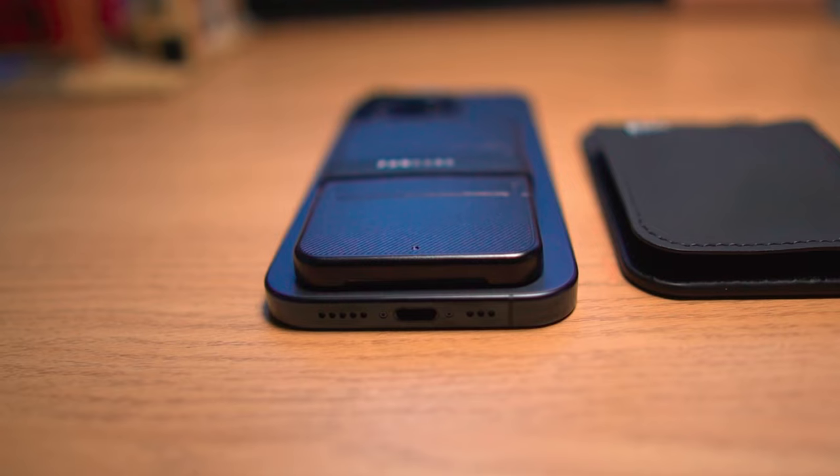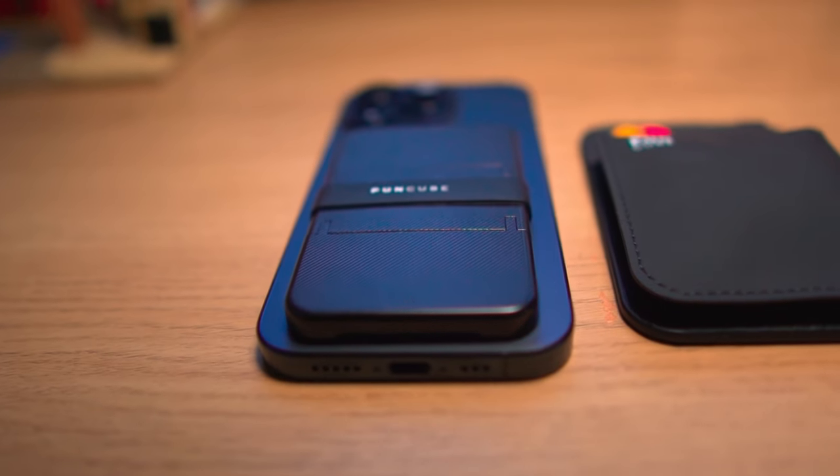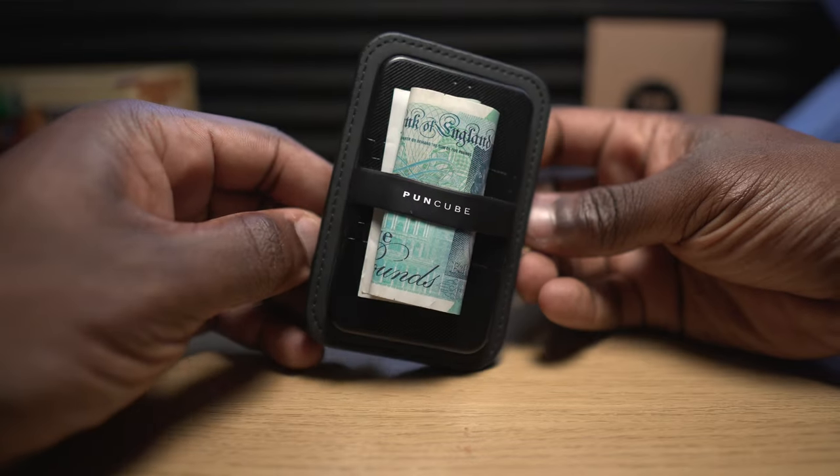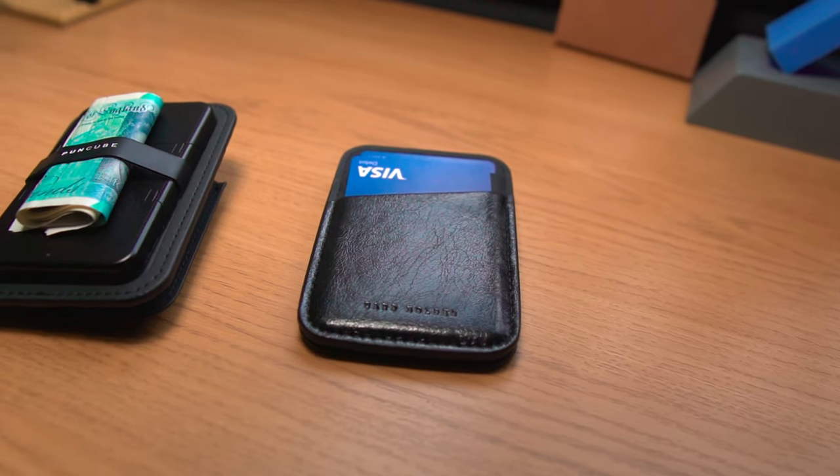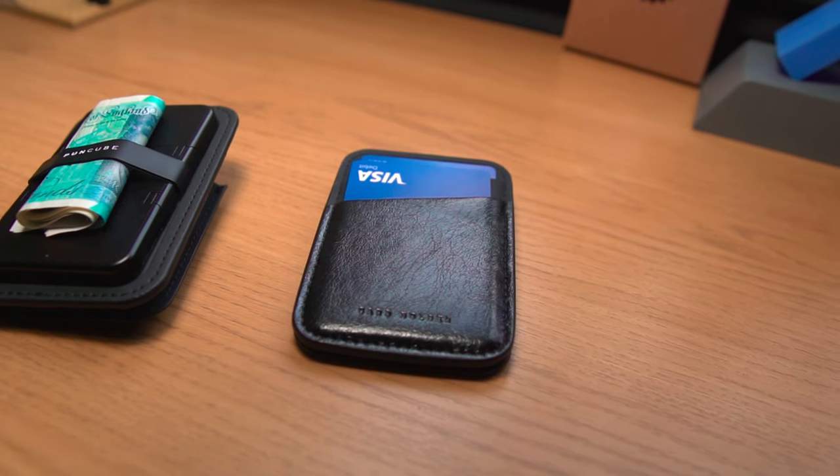I decided against the minimal wallet 3.0 for my everyday carry because I've got too many keys to consolidate down to two or three, and my similarly-looking keys have colored tops so I know which opens which door, meaning they wouldn't fit in the key holder. I also prefer having access to my two most used cards on the back of the slim wallet. If you've got any questions about these wallets, note them down in the comments. Thanks for watching — press the like button, subscribe if you haven't already for more videos like this, and I'll see you in the next one.